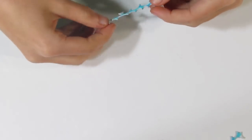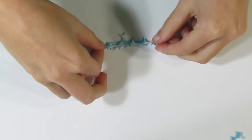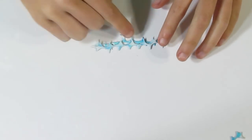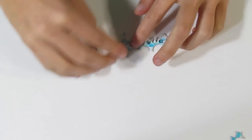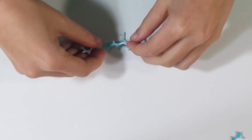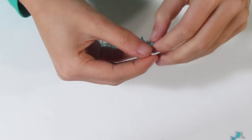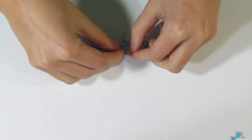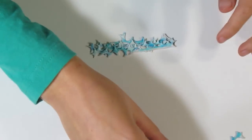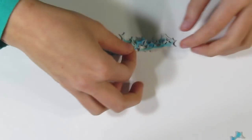Now bring these strips over. You'll just lay one down, then bring another one and place that on top. Don't worry about closing up all of the gaps — we can take care of that later. Take another strip and place that on top, and continue until you've used up all of your pieces. You don't have to worry about keeping your lines straight. Just kind of pile them on top of each other — you can really be quite messy with this and it'll look quite nice.